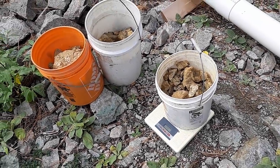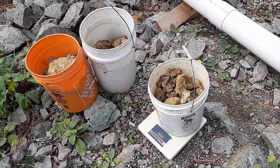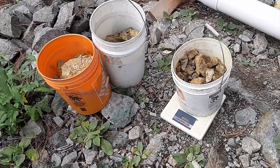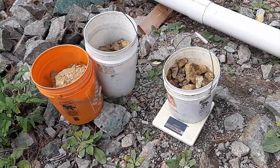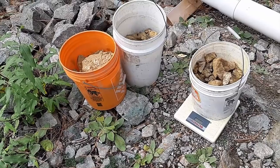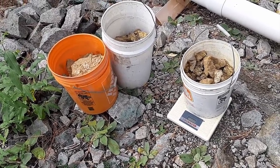The trusty bathroom scale tells me I have 149 pounds - of course it wouldn't give me 150, would it. For calculation purposes, 150 pounds is close enough. I'm on my own today; I did a quick test run to make sure I can run it by myself, and sure enough I can. Just going to get the machine all fired up and ready to go, and we can start crushing and processing.